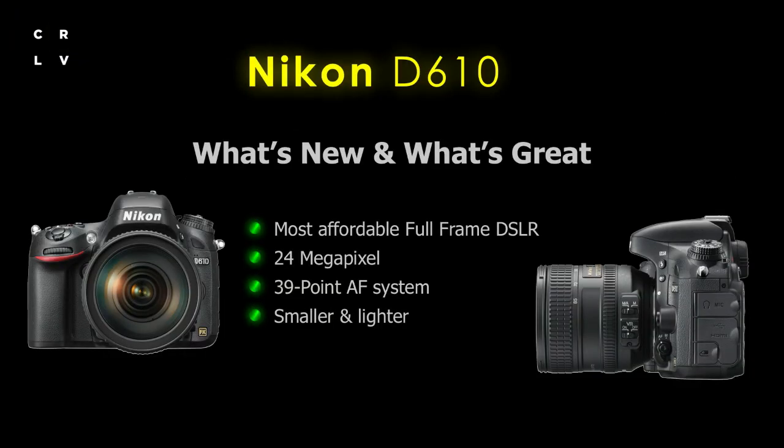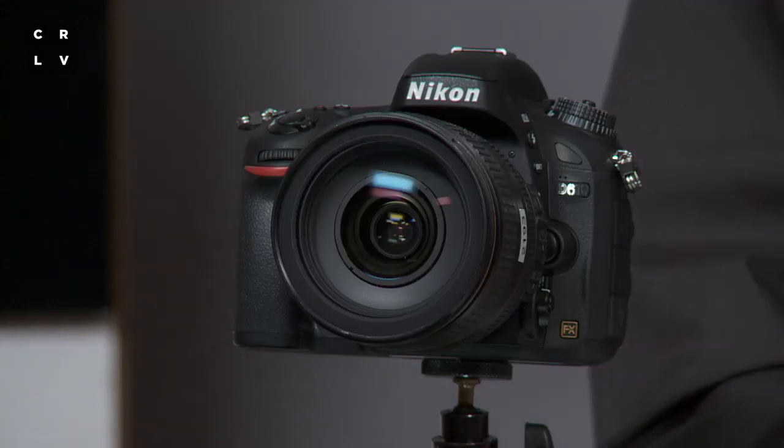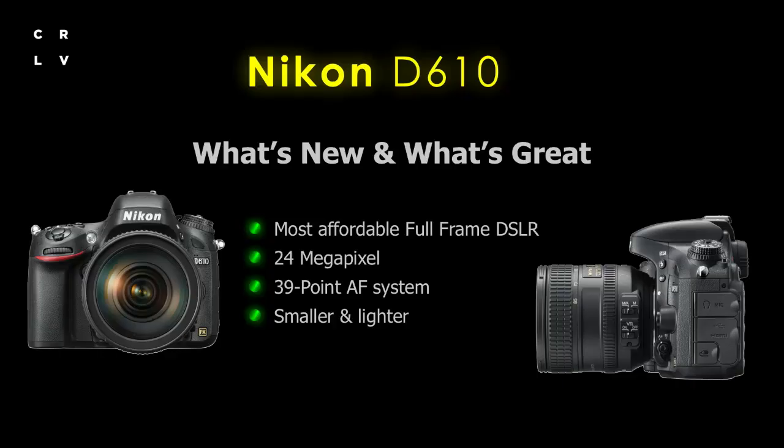It is smaller and lighter than many of the other full-frame cameras offered by Canon and other manufacturers, so if you're into travel photography or landscape, weight is really important, and this is a way to get very high quality with the least amount of weight.